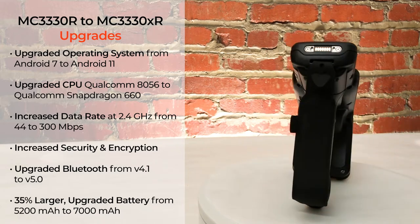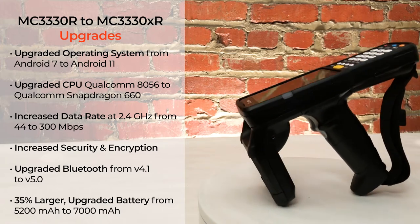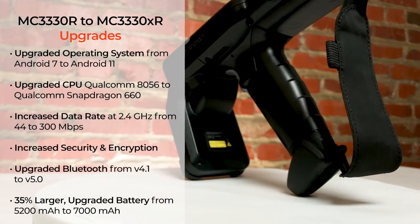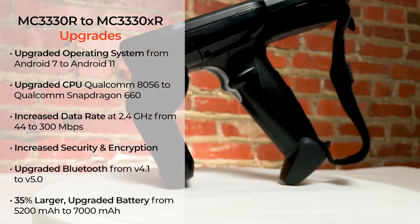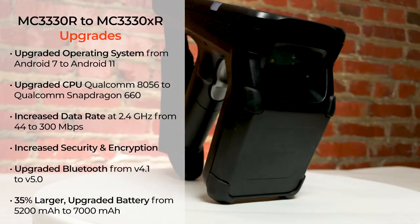The CPU has been upgraded from Qualcomm 8056 to Qualcomm Snapdragon 660. Additionally, the upgrades include an increased data rate, increased security and encryption, a Bluetooth version upgrade, and a larger battery. All of the RFID specifications stayed the same.